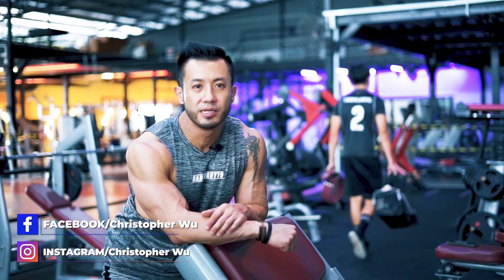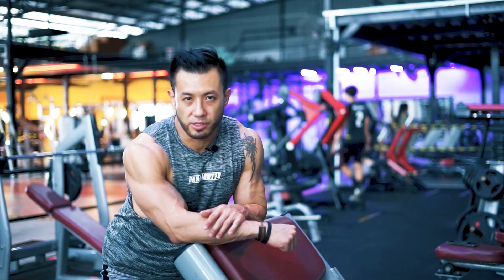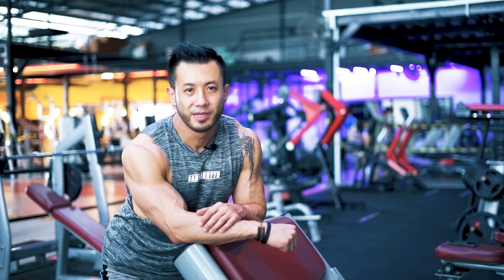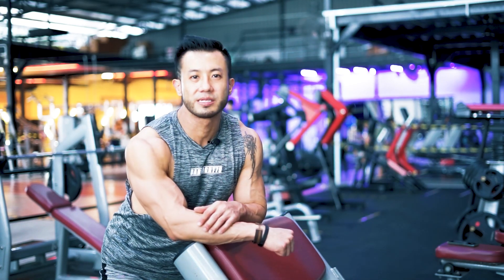So today I'm going to be introducing a different kind of bicep exercise. It's called the One-Armed Serpenating Spider Curl. This targets the bicep muscle. It's a peak contraction variation of the biceps exercise.